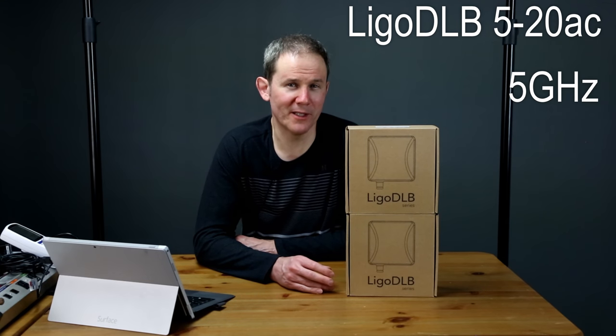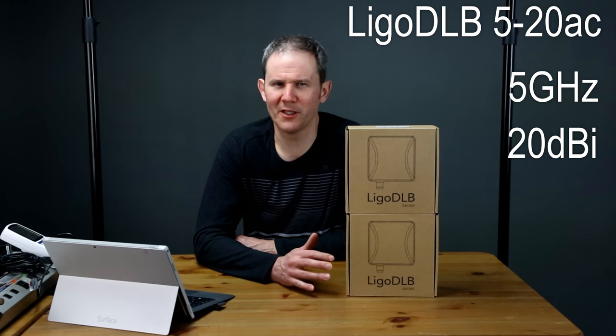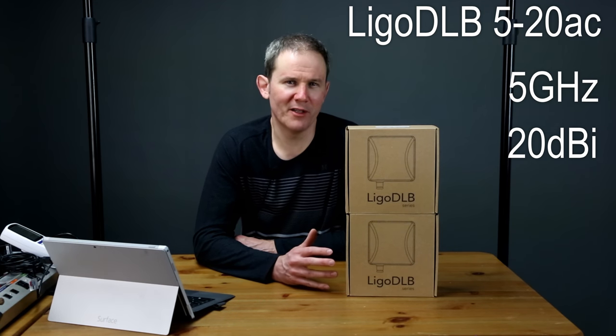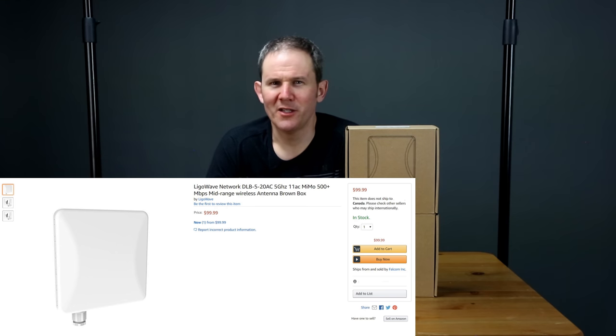The model number DLB520AC indicates that the radio uses 5 GHz frequencies and the 20 means the gain or the dBi — basically the focusing or shaping of the radio waves from the device, and the higher the number the more direct or flatter the waves will be. It has a data throughput of about 500 Mbps, which we'll verify when we get these set up. They cost about $100 US each and you're going to need two for a point-to-point network — links are in the description below.